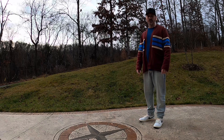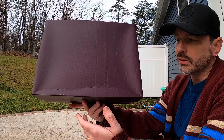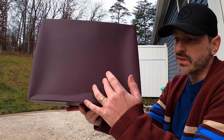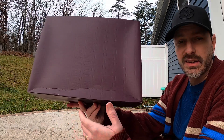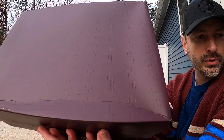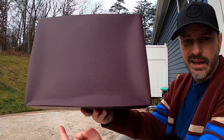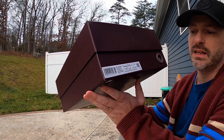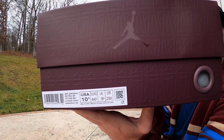Let's take a look at these A Ma Maniére Jordan 5s in the dusk colorway. Starting with the box — a lot like the dawn release, where the dawn had a blue box to match the accents on the shoe, this dusk colorway has a burgundy colored box that matches the accents. It's got a texture all over it, and that matches the A's on the netting. The tag reads Air Jordan 5 Retro SP, colors are black, burgundy, and crush black. This is a size 10 and a half.